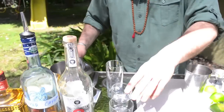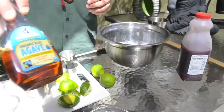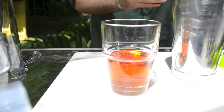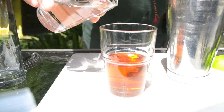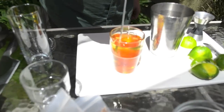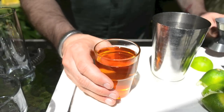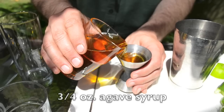We're actually going to make an agave syrup really quickly. It's always a one-to-one ratio of agave to water, so I put in that much agave and do equal parts. If you have a measuring cup, just do one cup and one cup. Add the water together and mix it until it dissolves. Then we're going to do three-quarters of an ounce of agave syrup.